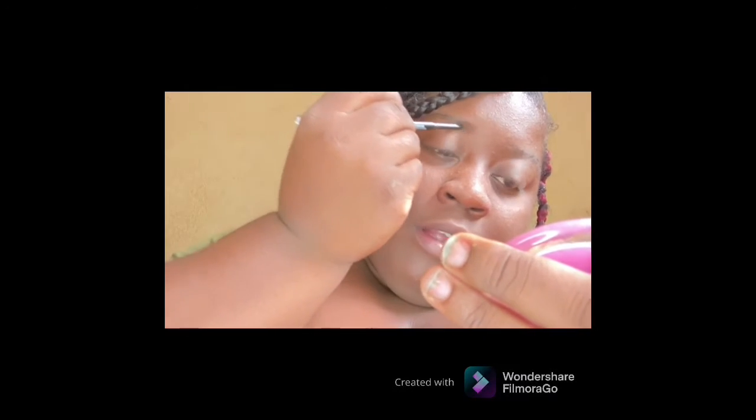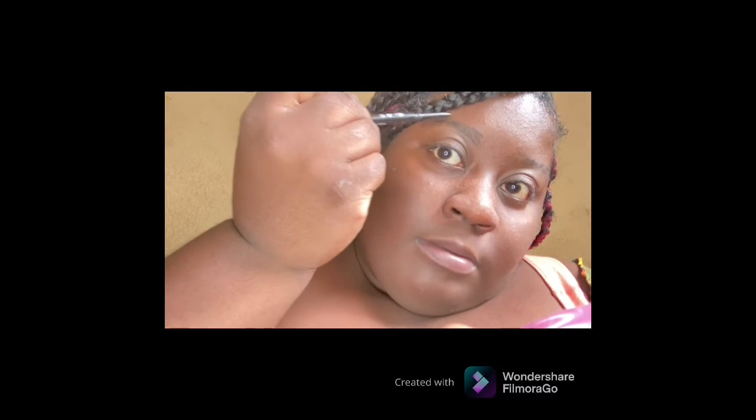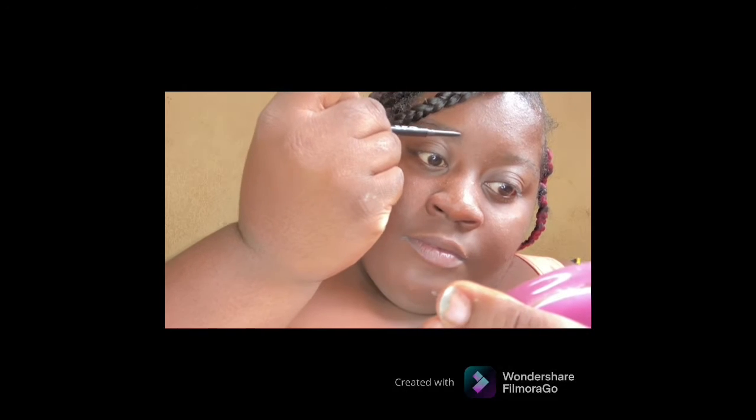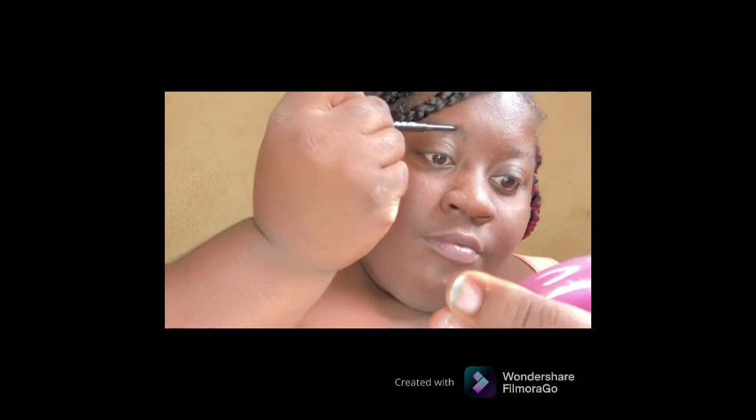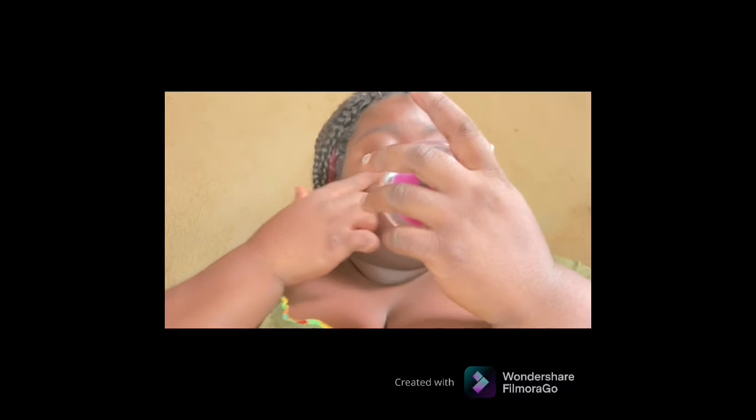All the links will be in the description down below. I'm just gonna go in and shape my eyebrow. Now I'm gonna go in with Mrs. Flower and Mr. Honey — I'm gonna use this to prime my face with it.